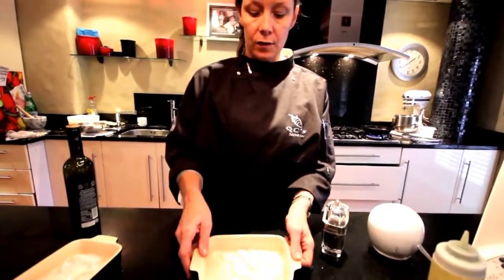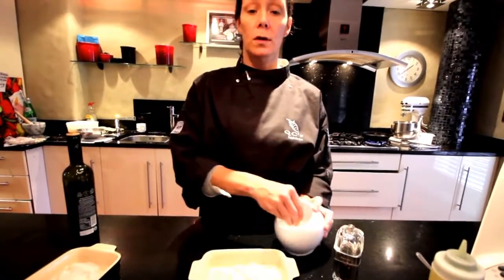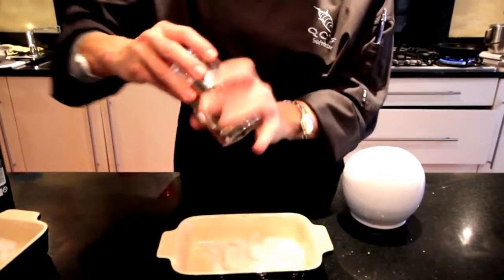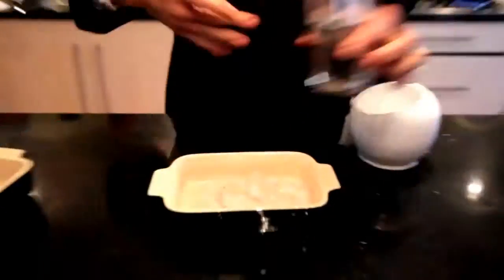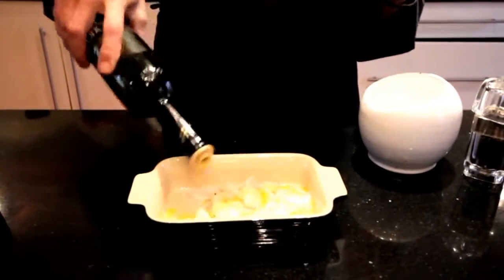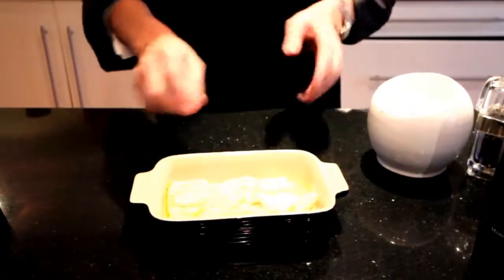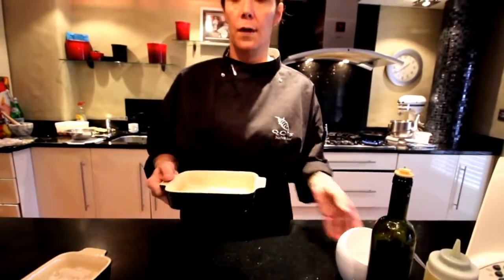With the squid, I'm seasoning it with some Maldon salt — just breaking it down in my fingers, not crushing it — some black pepper, and some olive oil. So I'm not putting the oil in the pan this time; I'm putting the oil just on the squid. Give it a mix around, and then we're just going to put this onto your smoking hot frying pan.